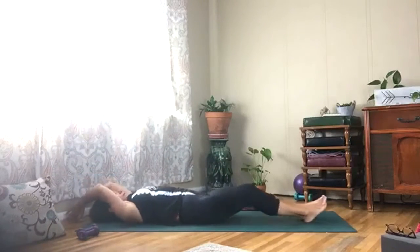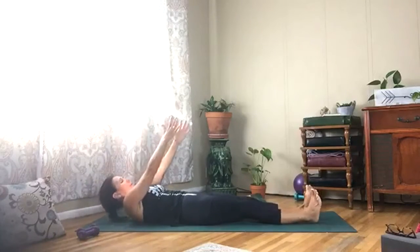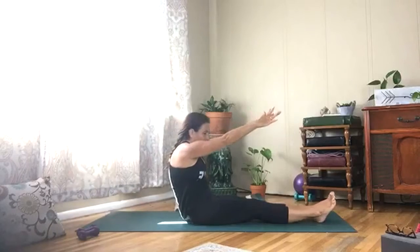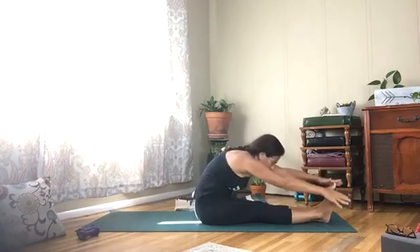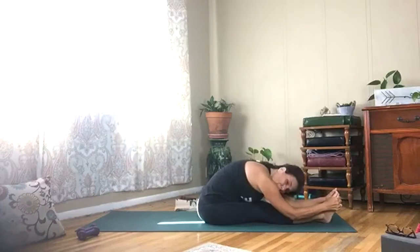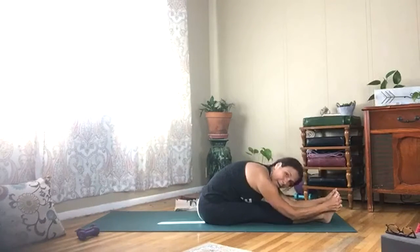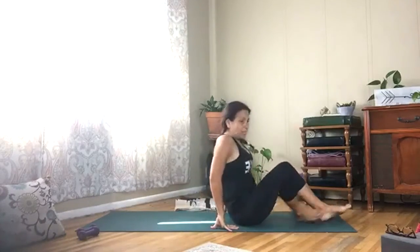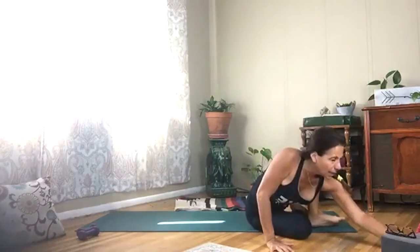Bring your arms up — last time, roll it up and come forward. Fold, shake your head, nod your head yes and no. Roll yourself up, bend your knees. Halfway through class, you guys are doing great — take a big stretch.